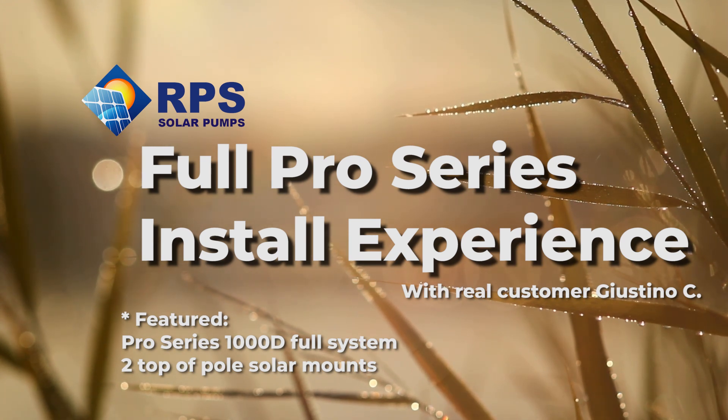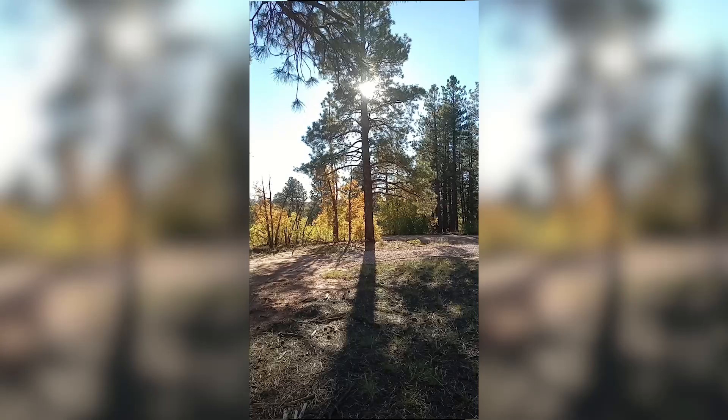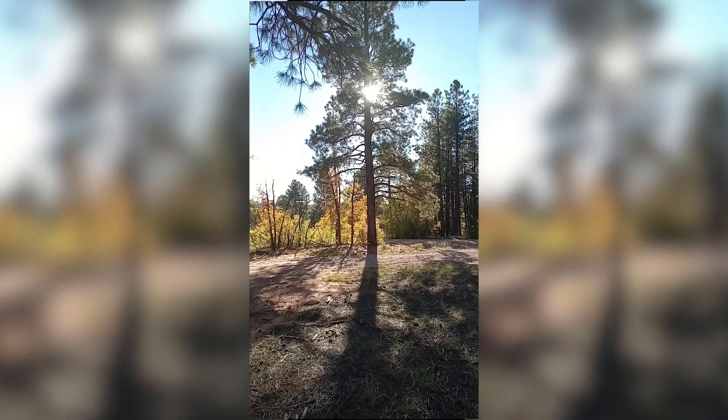October 14th, 2022, New Mexico, Tampico Springs. This has been a multi-stage, multi-year, multi-step process. RPS has been with me through this the entire way and we're getting ready to put the sun to work.